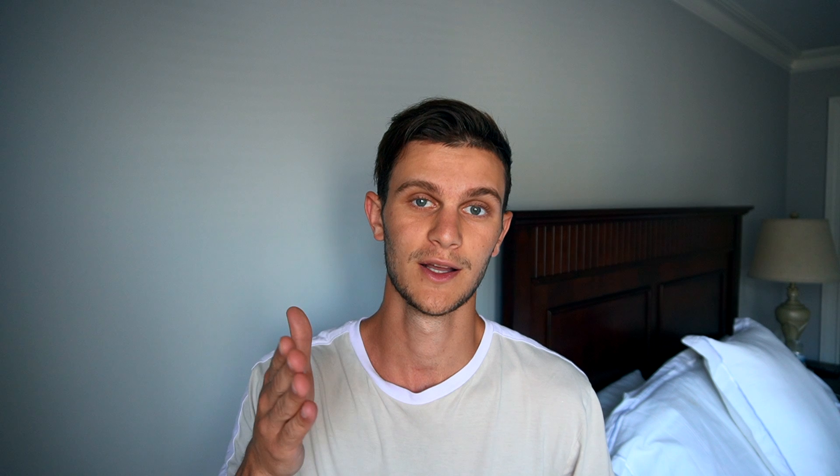Not long after that, I found guys like Daniel Schiffer and Peter McKinnon, which inspired me to make those insane B-roll type videos, which I thought were super dope. And I kind of just wanted to try them.